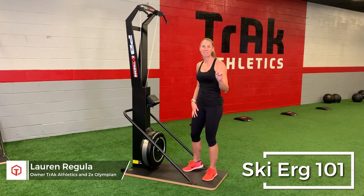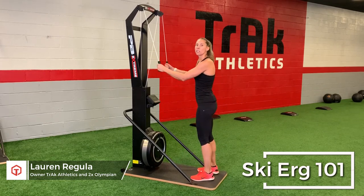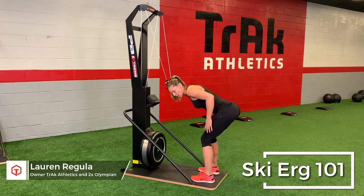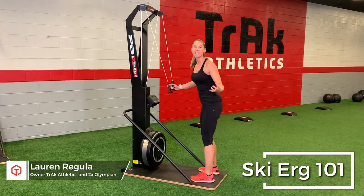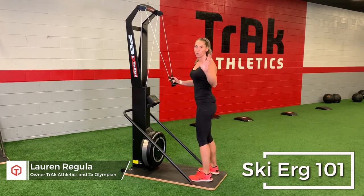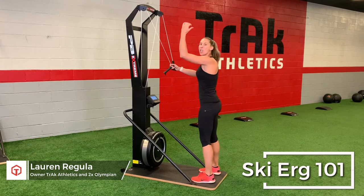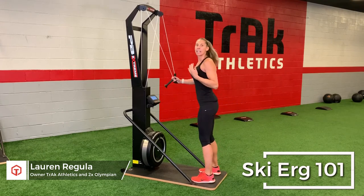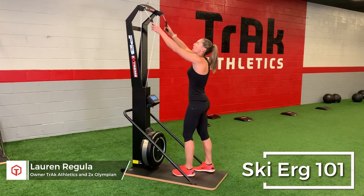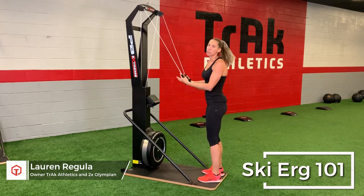There is a good way to get your legs involved and a way we want to avoid. When going through the movement, pull your arms down, crunch your belly, and get into a hip hinge motion with your legs bent — almost like a hex bar deadlift position. What we want to avoid is keeping your chest up and doing a piston squat with your chest high. Really think about having poles; get all the way down into a nice hinge, feeling it in the hamstrings.